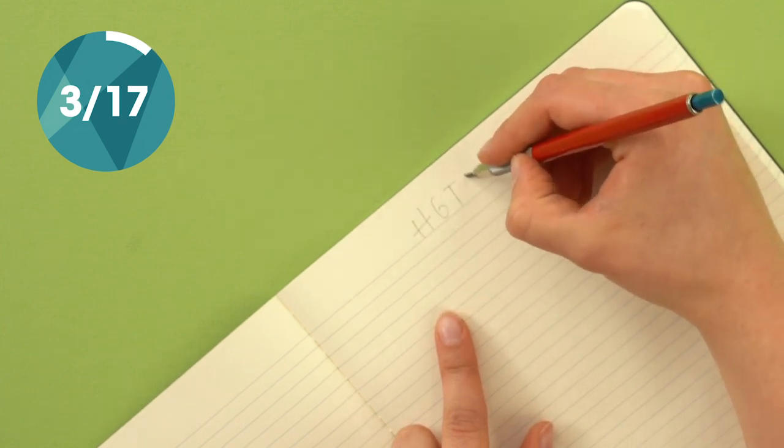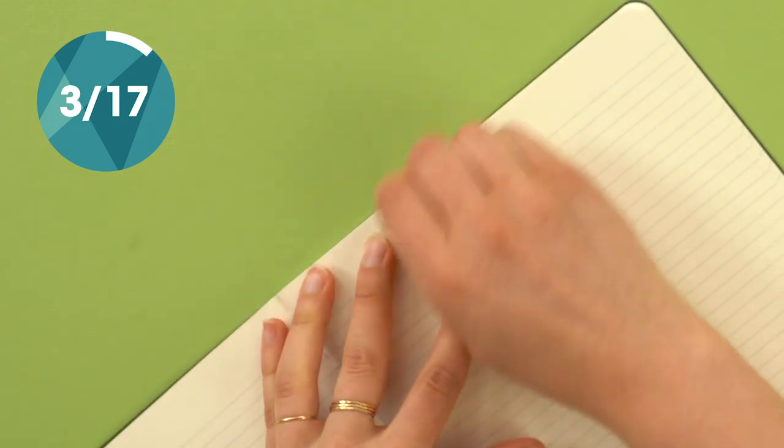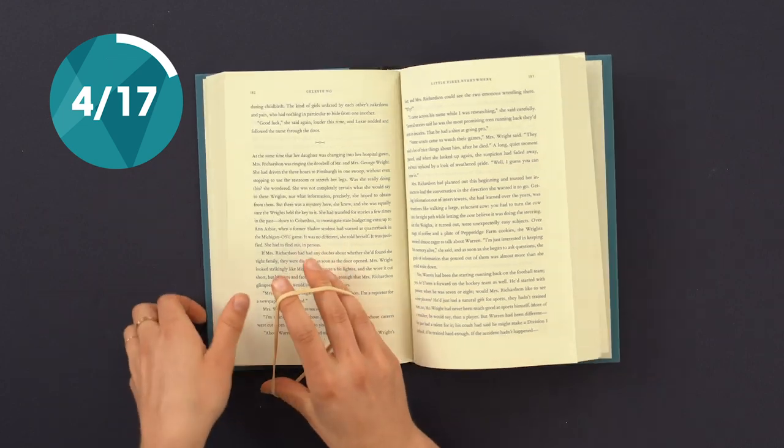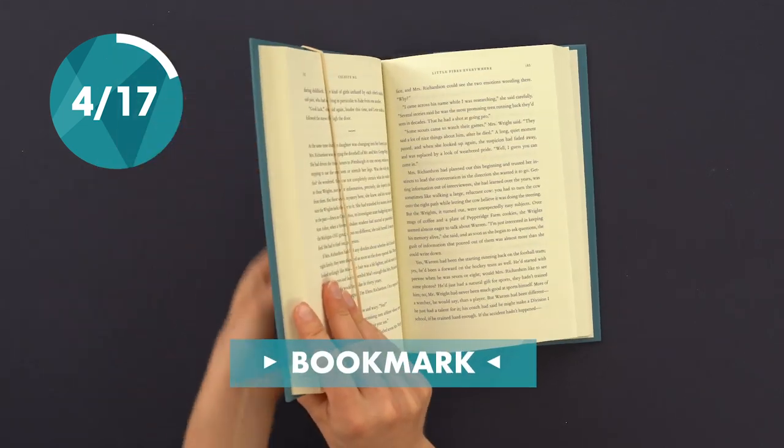If you don't have an eraser on hand, you can use a rubber band. No bookmark, no problem — use a rubber band to hold your place.